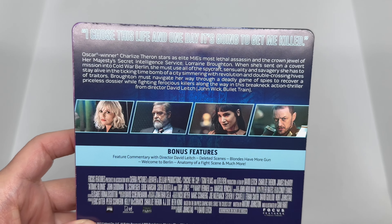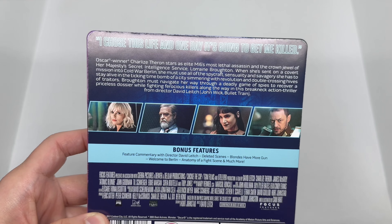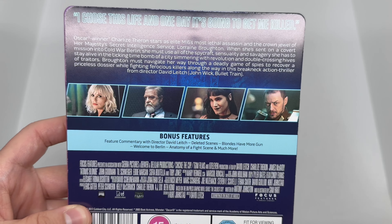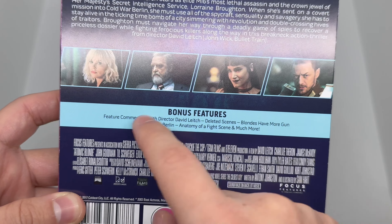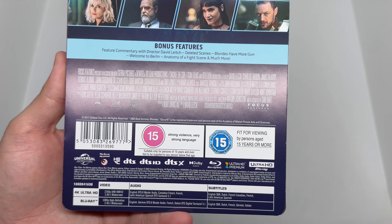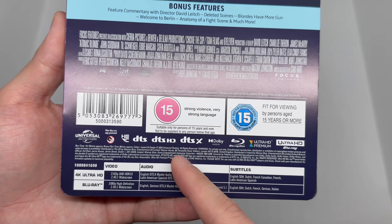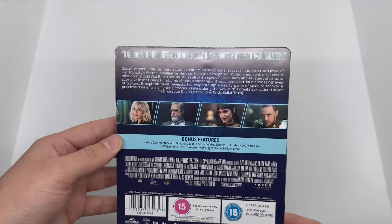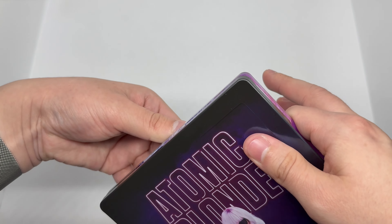Here is the back — so there's a description of the movie and some scenes and characters. Great movie by the way, action-packed, she killed it — she usually kicks ass in action movies. We have a great cast right there, bonus features listed, and this is based in the UK from Zavvi. We got the UK ratings and it shows it supports Dolby audio, DTS:X, DTS-HD, and DTS.